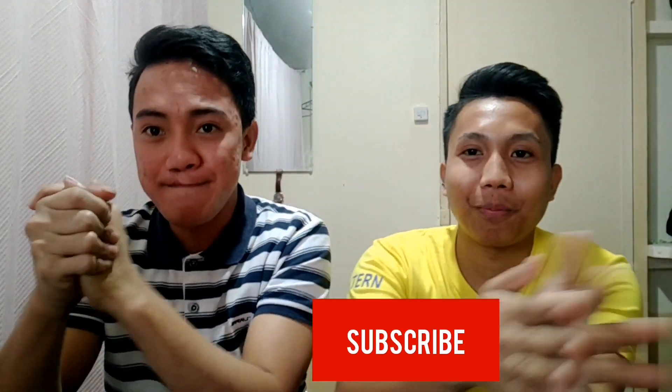Yung Dalgona Coffee natin — ayun na nga guys. I hope nag-enjoy kayo. Subscribe ka na, at saka can you click the notification bell para lagi kang updated sa new video namin. Goodbye! See you in our next video. Bye, bye, bye!